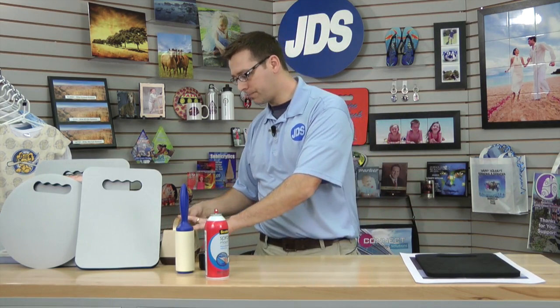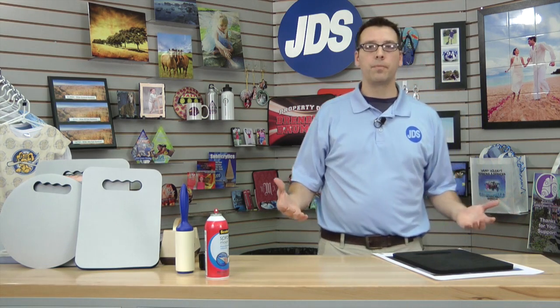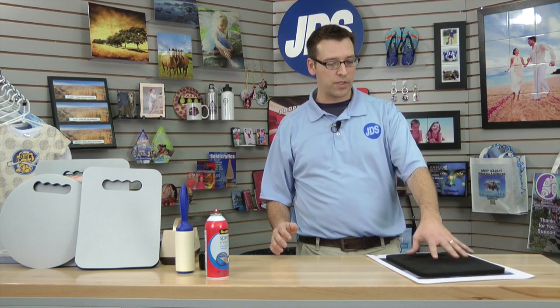Now we're going to put a piece of tape onto the transfer. This is going to be just stuck to the paper itself and not the substrate. This is what we're going to use as kind of a pull tab. One of the biggest challenges with the foam cushions is that there's a lot of ghosting that can occur in the press. When this is heated, it's going to want to move and shift when the pressure is released. We don't want that transfer to stay in one spot and the cushion moving — that's going to give us a double image.